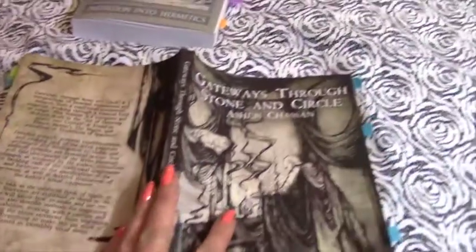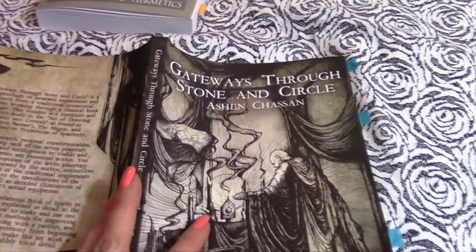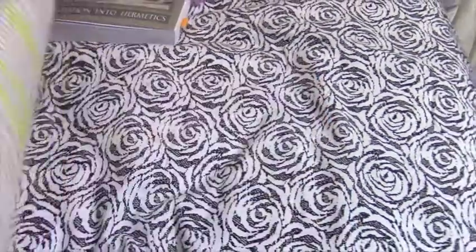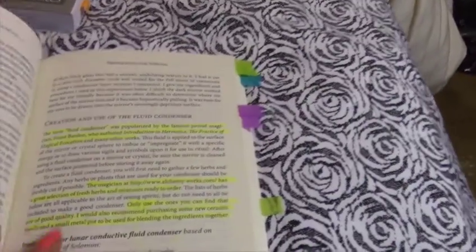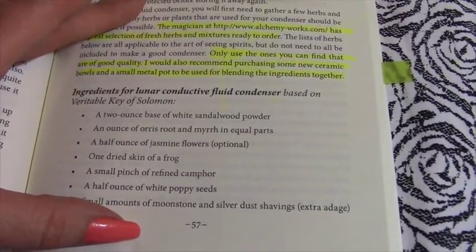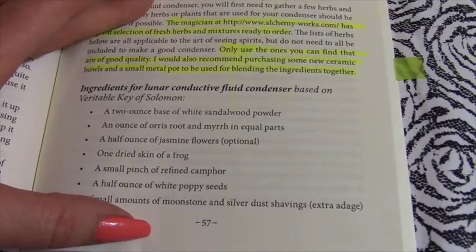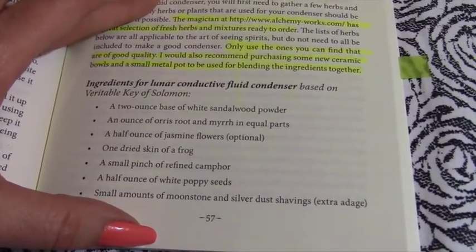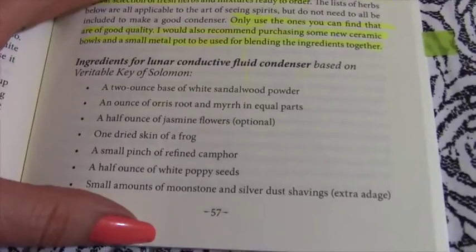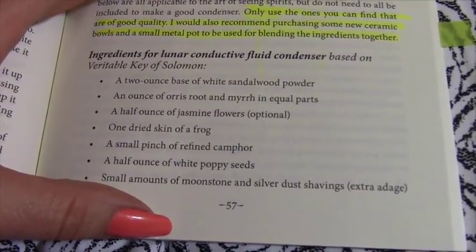This first book, as you know I just recently read, is 'Gateways Through Stone and Circle.' The recipe recommended here is for a lunar conductive fluid condenser based on the Veritable Key of Solomon. It has a two-ounce base of white sandalwood powder.